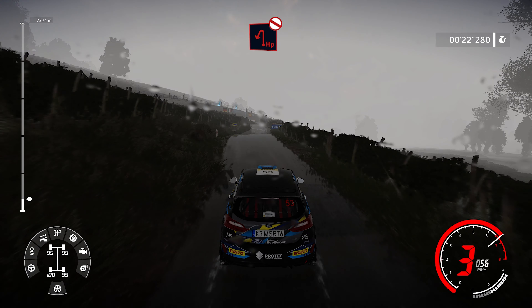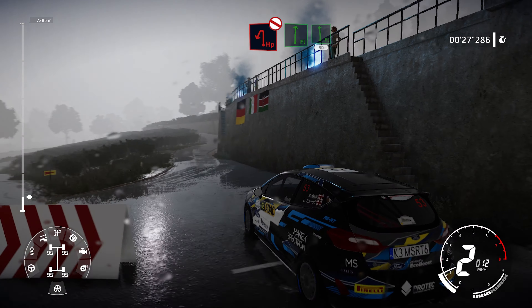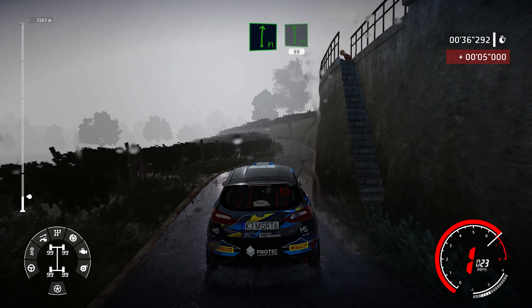Brake, hairpin left, don't cut. Into flat right and flat left, 50. Into flat right and flat left, 50.